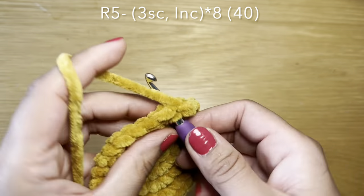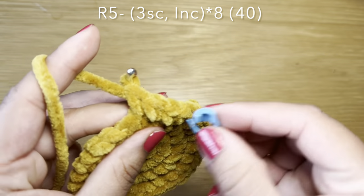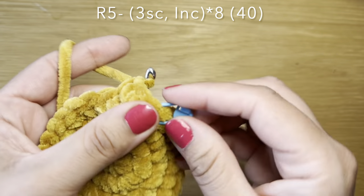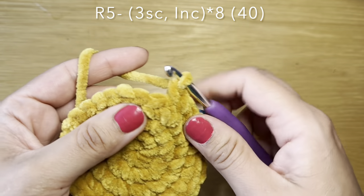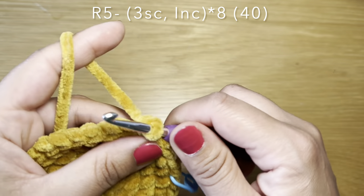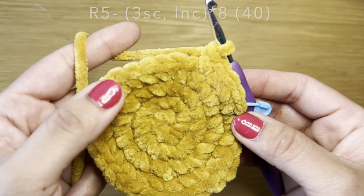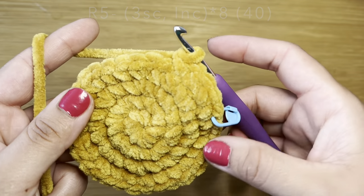Start the next round with three single crochets in a row — one, two, three. Stitch marker back in place, follow this on with an increase in the next stitch, two single crochets in that same stitch. The repeat for this round is three single crochets followed by an increase. Repeat that all the way around.